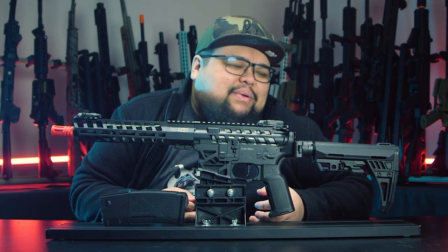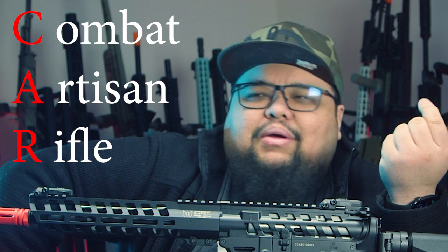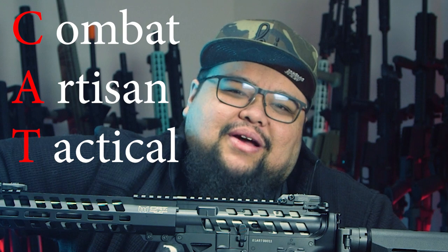Really, CAT? That's the best Arcturus could come up with? I get it — it's an acronym. CAT actually stands for Combat Artisan Tactical. Again, Arcturus, really? That's the best thing you could come up with?